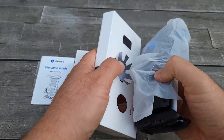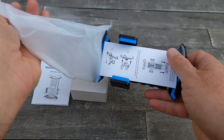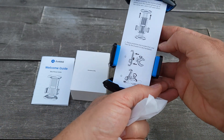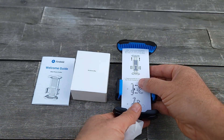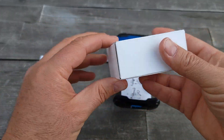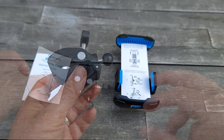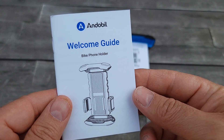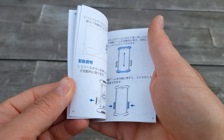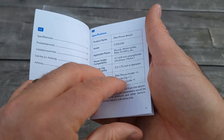Inside the box you'll find a few parts. One is the phone holder with instructions on how to attach — pretty simple. There should also be the mounting hardware. It also comes with a welcome guide, so I will give you all the information on how to attach it.